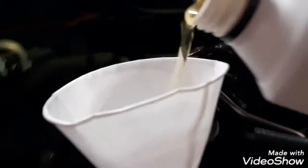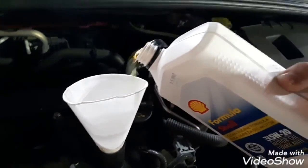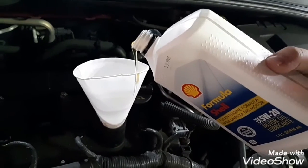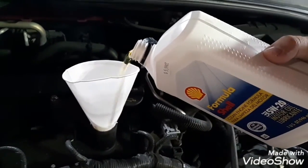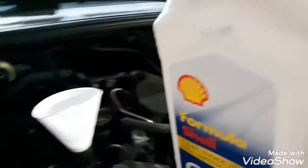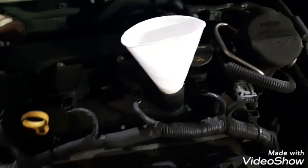Alright, so now we're gonna pour it in. Don't pour all of it — if you put too much, it's actually bad for your car. Just put maybe half, or a quarter if you want. I'm just gonna put a little bit. There — that's about half, a little more than half. That's fine, and that's it, that's how you do it.